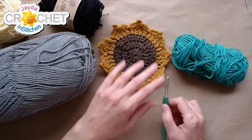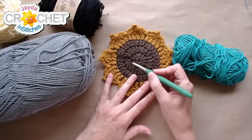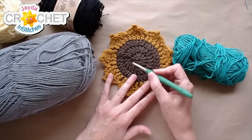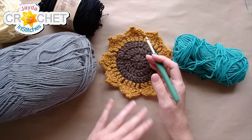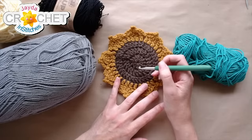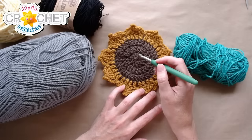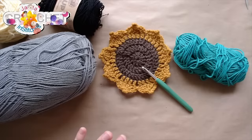Just in case any of you are making these along with us: this pattern is based on a multiple of 12. In our last live stream we talked about multiples for projects worked in the round — a coaster like a doily is usually based on a multiple of 6, 8, 12, or sometimes 16. This one is based on a multiple of 12, and we're going to use the double crochet stitch. Chain 3 will count as a double crochet at the beginning of the row, then 11 more double crochets all worked into a cinch circle.